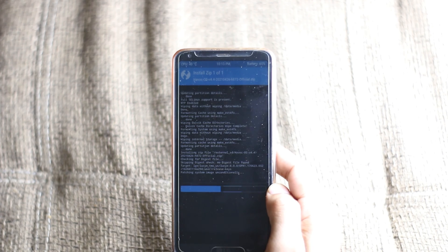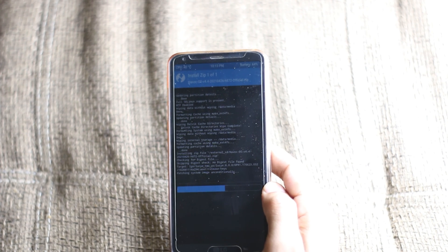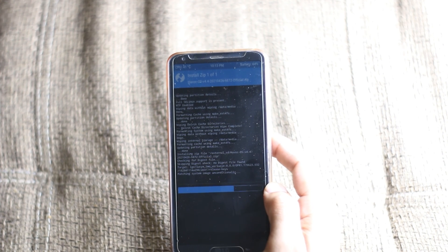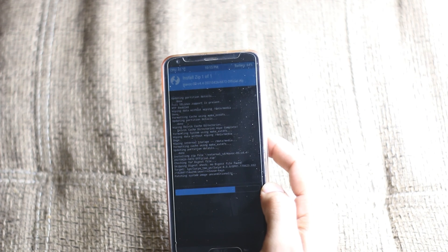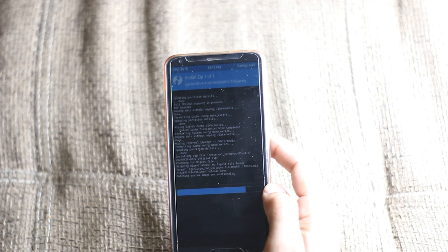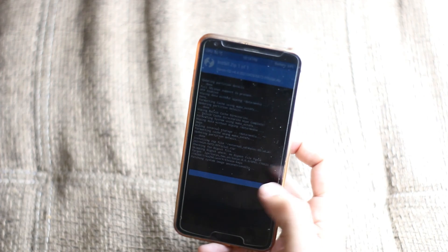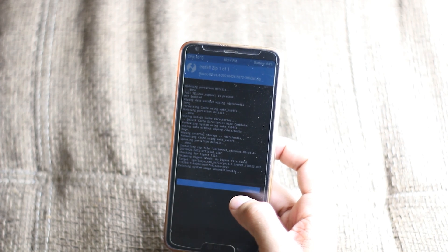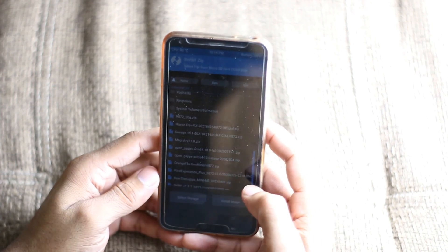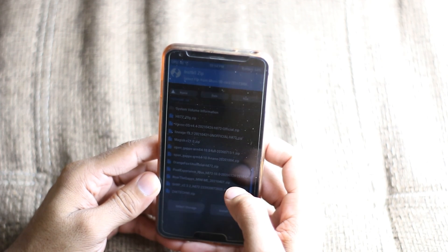It's pretty fast, not taking much time. Okay, it's almost done — after it's done, go back and flash the GApps, which is Roar GX Mini.